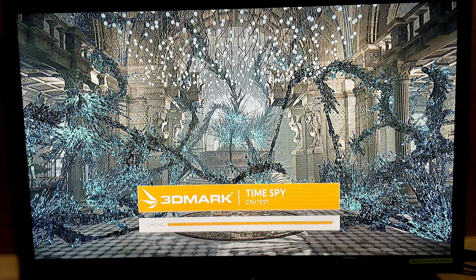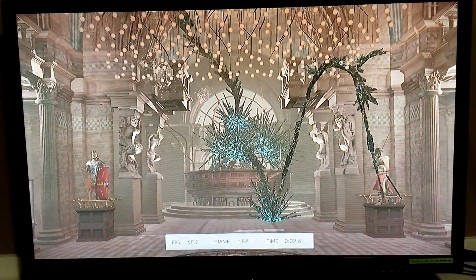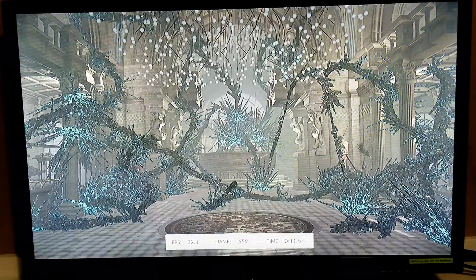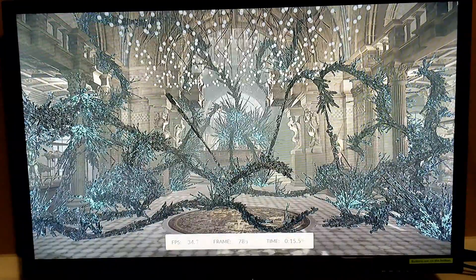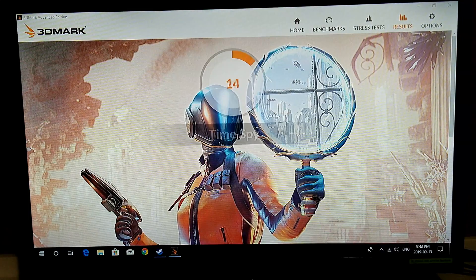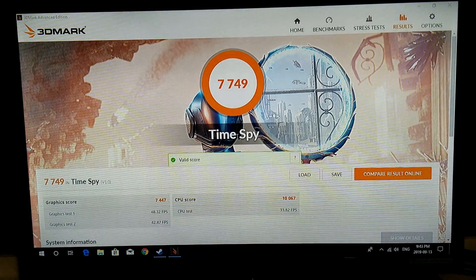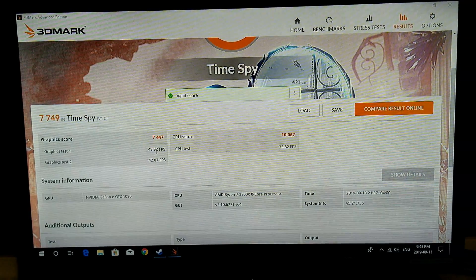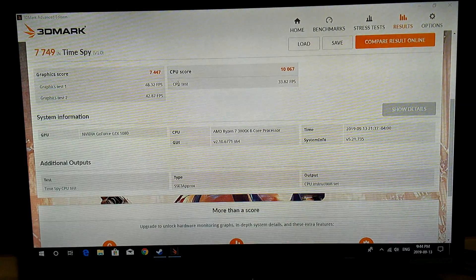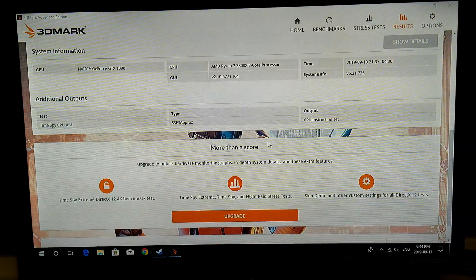This is an interesting one where it's going to run the CPU test — I always like to see that. So it's maxing it out and you can hear the Wraith Prism cooler ramp up a bit. So we've got our results: 7749 valid score. The CPU score is 10,067 at 33.82 FPS for the CPU test. Graphics bonus is 48 frames per second. Running at 1080 — there's our Ryzen processor.